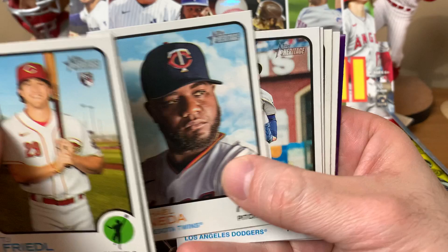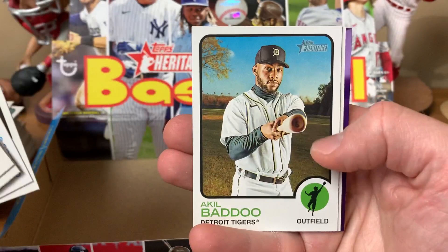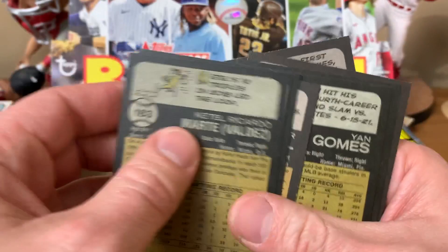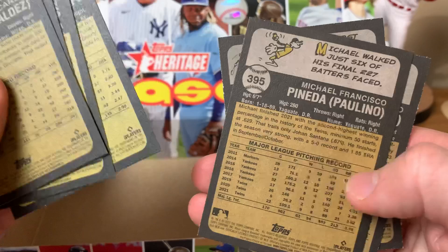Walker Buehler, Yan Gomes, Graterol — that's a short print — Akil Baddoo, Ketel Marte, Tim Anderson. The regular refractors look great in this set. Chrome one in 118, refractor one in 176 — they look awesome but they're hard to hit. Ronnie Dawson, Justin Upton, Ji-Man Choi, Josh Bell, Ian Happ, Then and Now insert with Nolan Ryan and Robbie Ray, Dylan Cease, Gurriel Jr., Mike Yastrzemski purple, Eugenio Suarez — former Cincinnati Red, now a Seattle Mariner — and Justin Verlander.